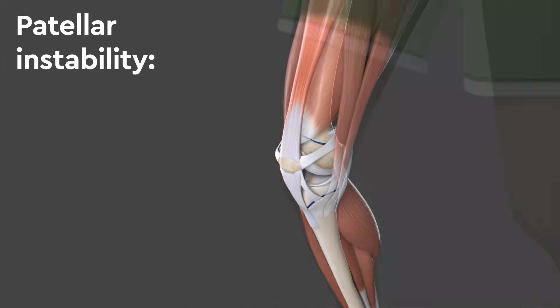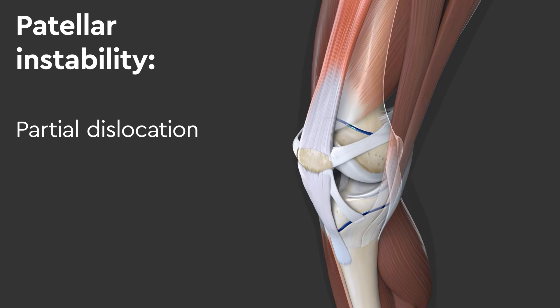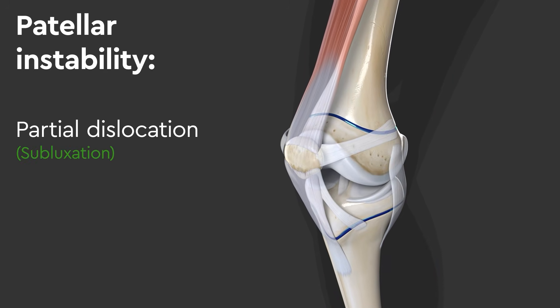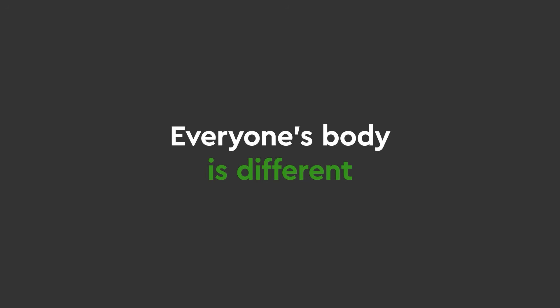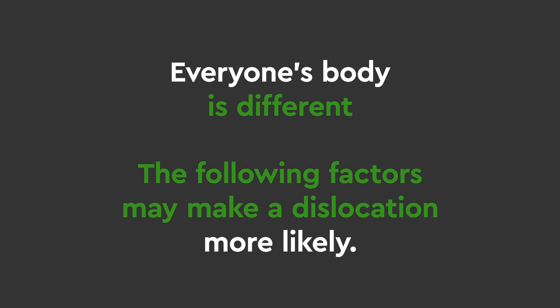Patellar instability is when the patella becomes partially dislocated, called a subluxation, or fully dislocated. Everyone's body is different, and the following factors may make a dislocation more likely.